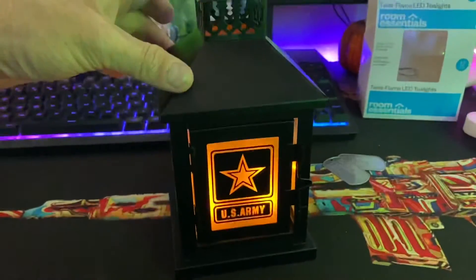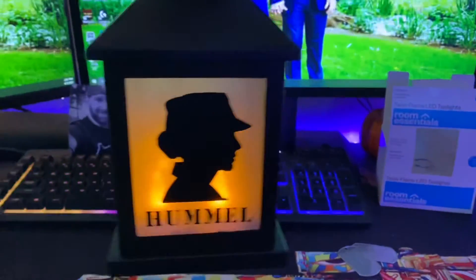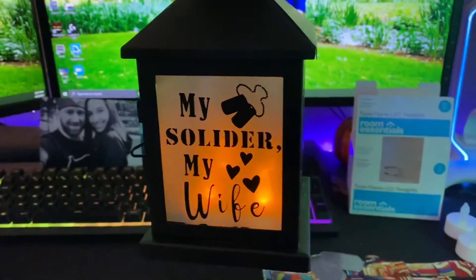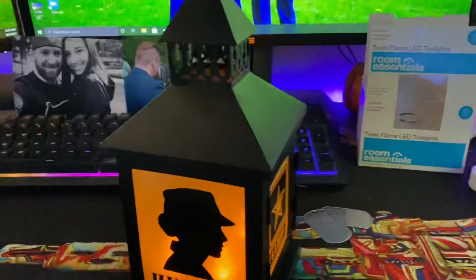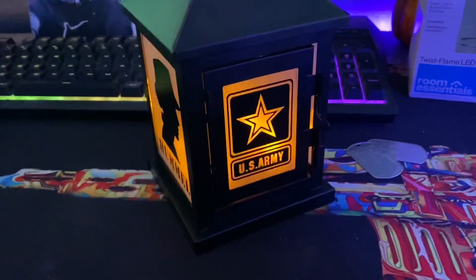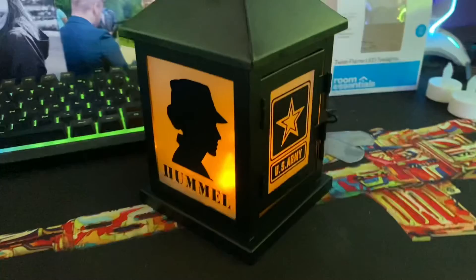Look at that — it's so neat, it's so cool. It lights up really nicely. Especially at night these look really, really cool. Super neat, super cool. I love this thing. And I will be lighting this up and keeping it lit. Here's to you, honey.